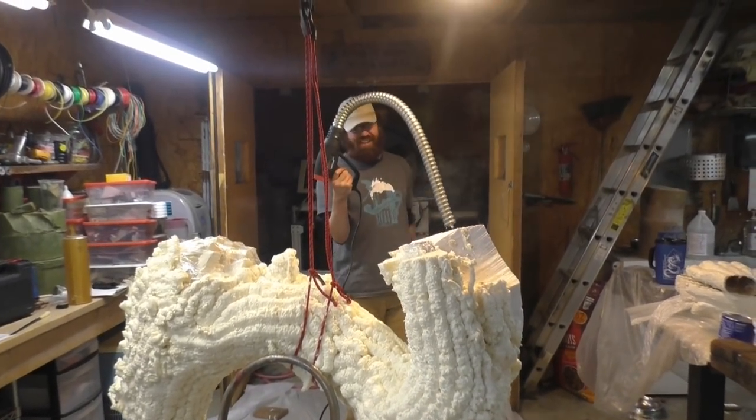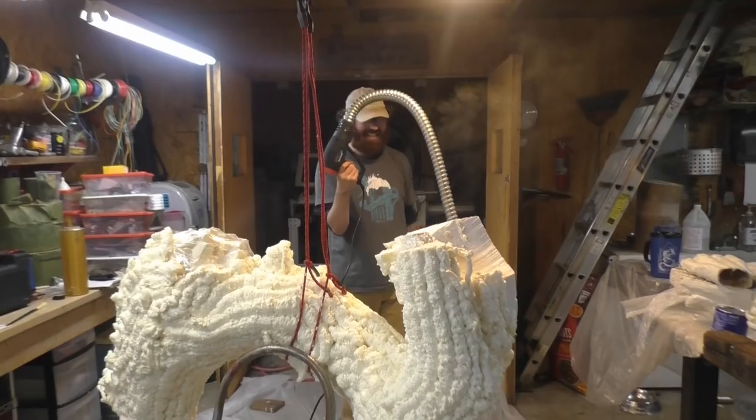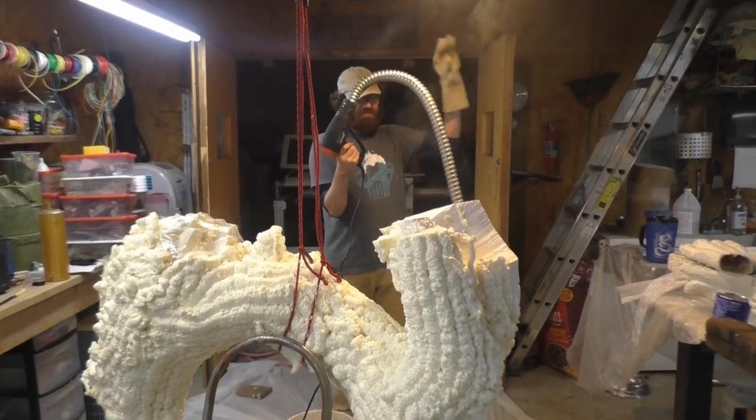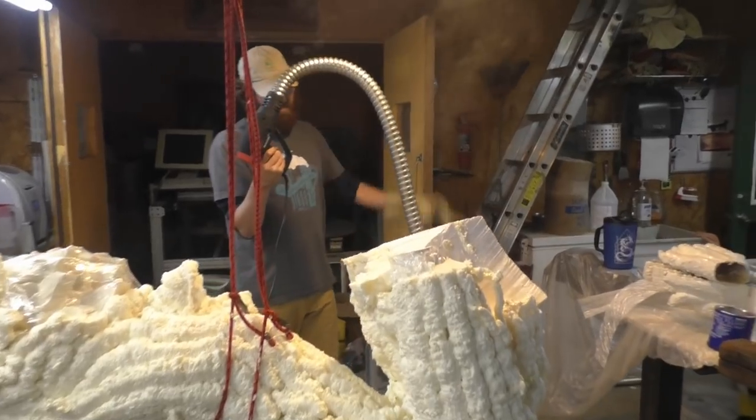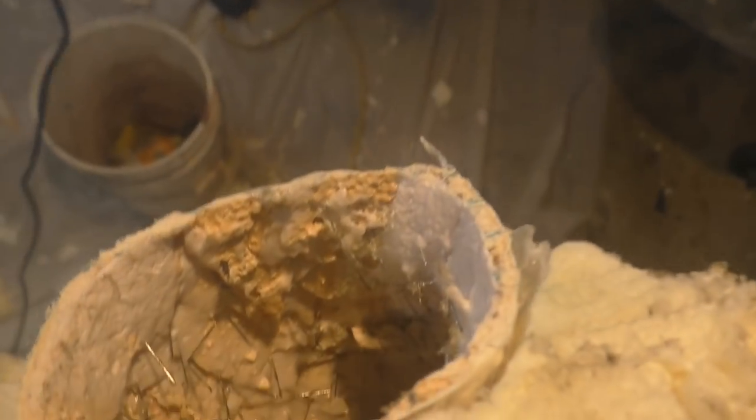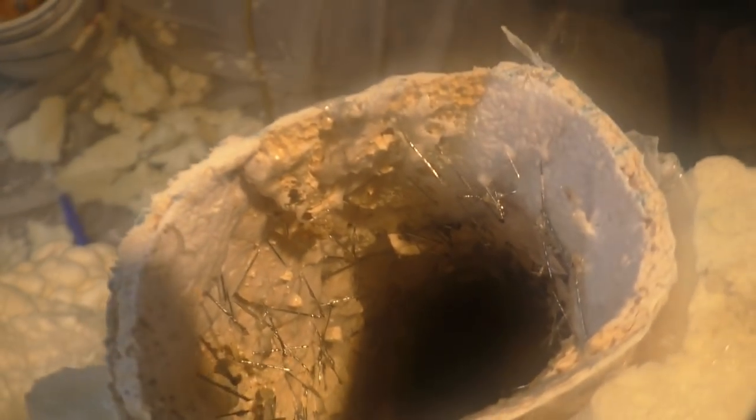You're trying to cool your hand off, aren't you? It works. That's just a piece of Greenfield we got on the heat gun. This is heat gun number two — heat gun number one died. Making good progress.